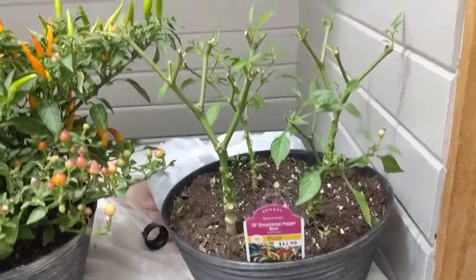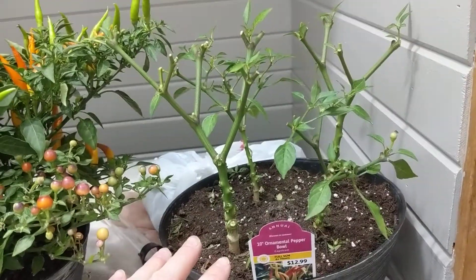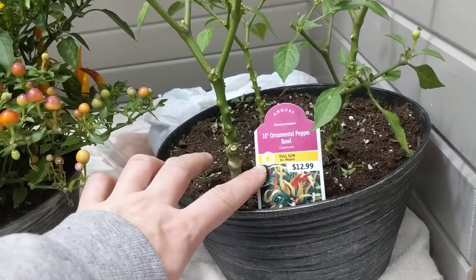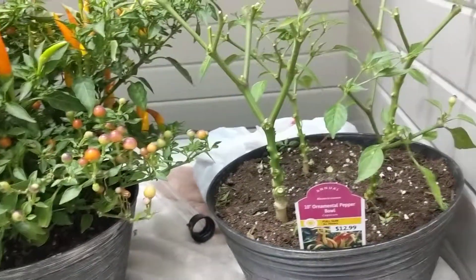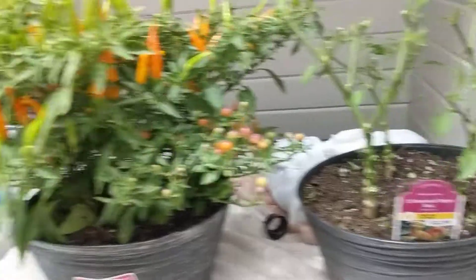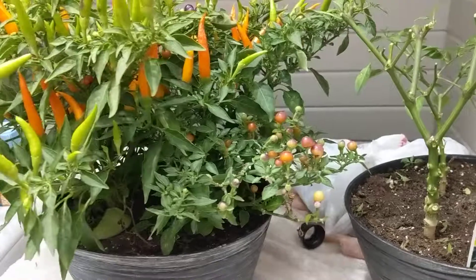So typical me. Anyway, this is what I have to cut them down to in order to have them survive inside the house. As you can tell, they were $12.99. And even though it says annual, if I keep them in the basement and keep them happy over the winter, they will come back, and they will look like this again, which I think is totally awesome.